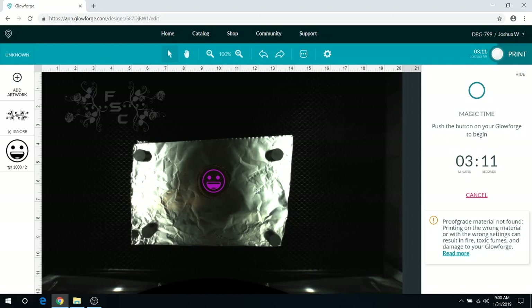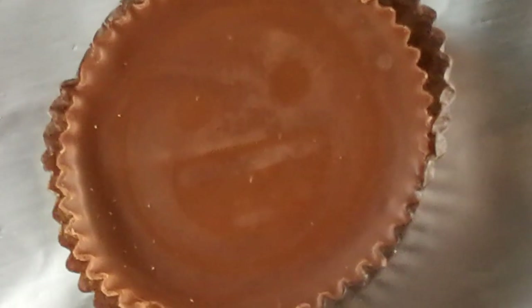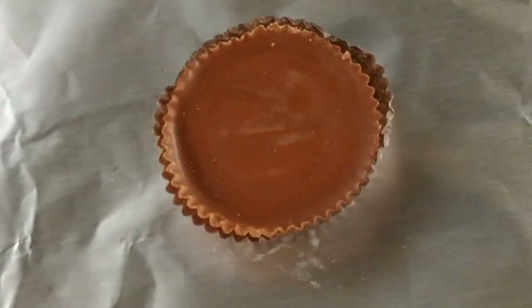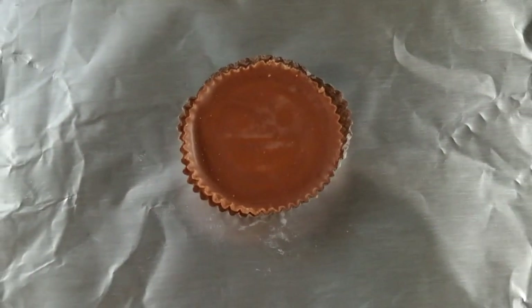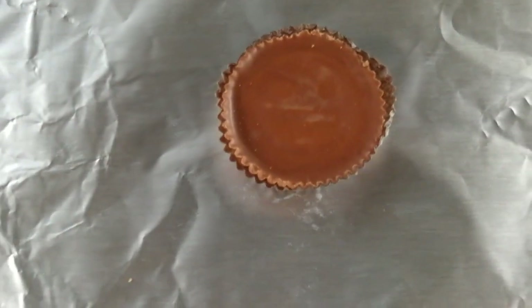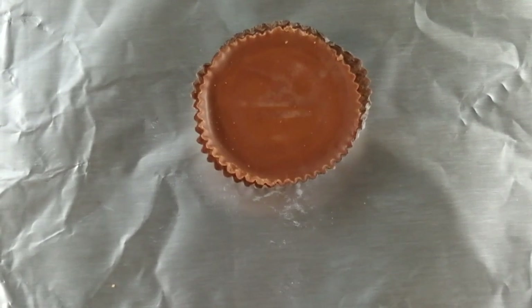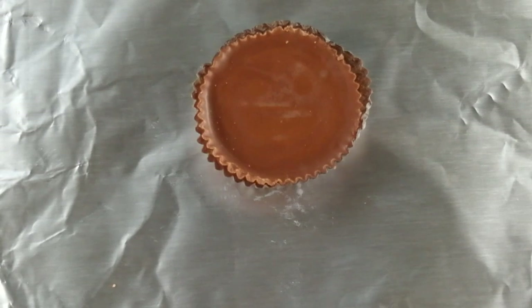I'll flip to the other camera to show you what this looks like. As you can see, it barely engraved — it gives a cool translucent effect that's really hard to see on camera. I'm going to try and move the camera and zoom in a bit. You can kind of see it there, but I'm going to go over this again with the exact same settings — essentially two passes — just to see if I can get a darker engraving that shows up better on camera.